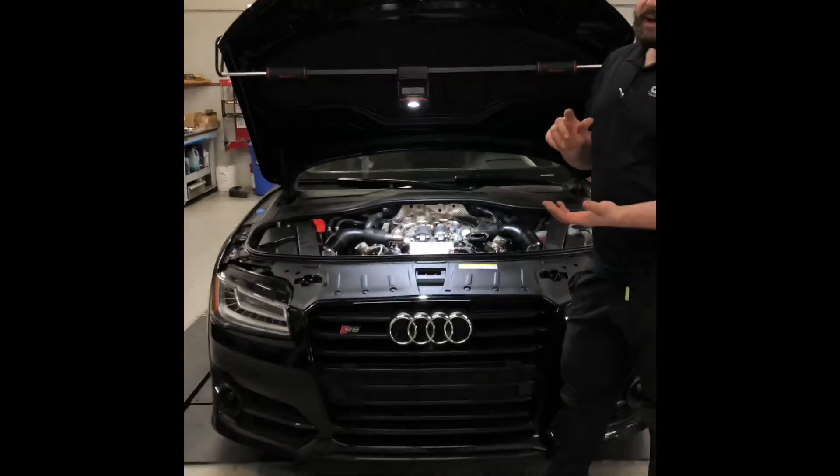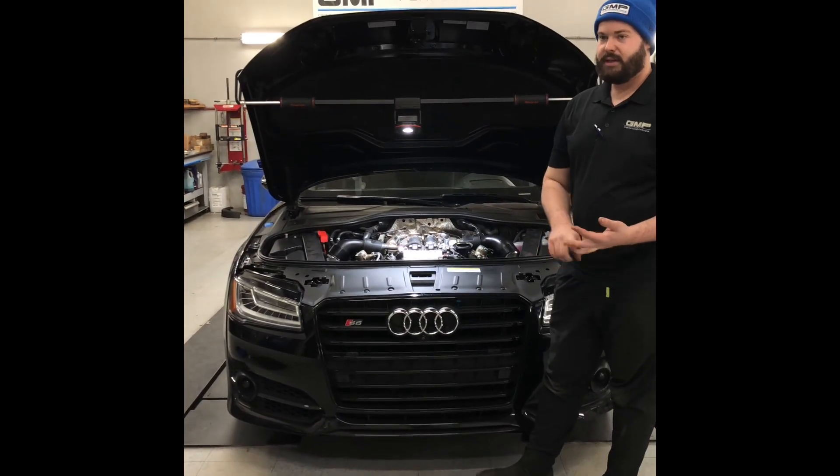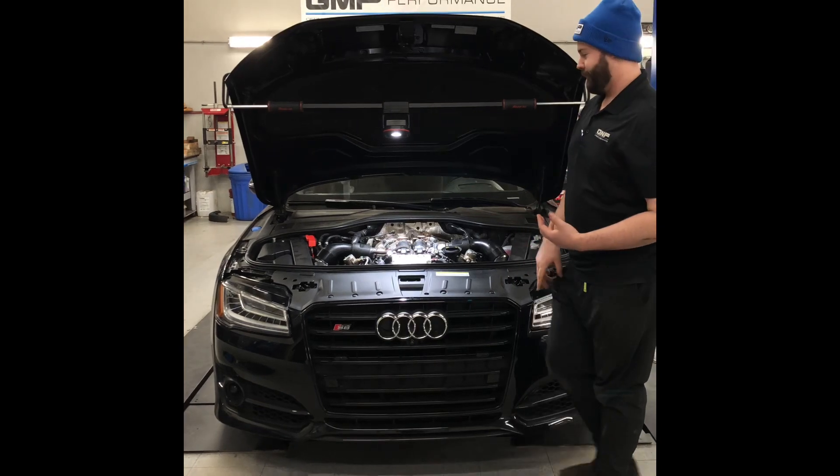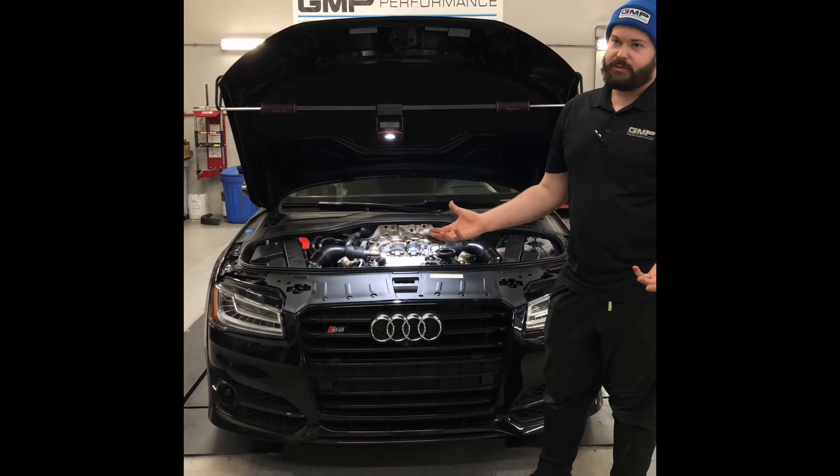This motor can be found in the S6, the S7, the RS7, the A8, and the S8. So this kit fits a wide range of Audi performance 4-liter motors.